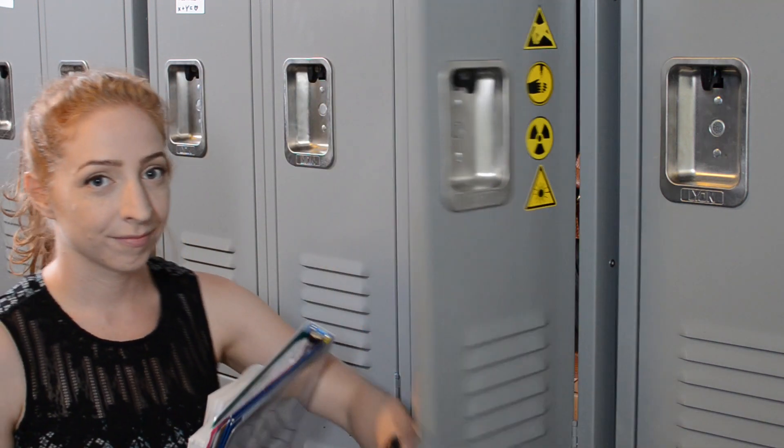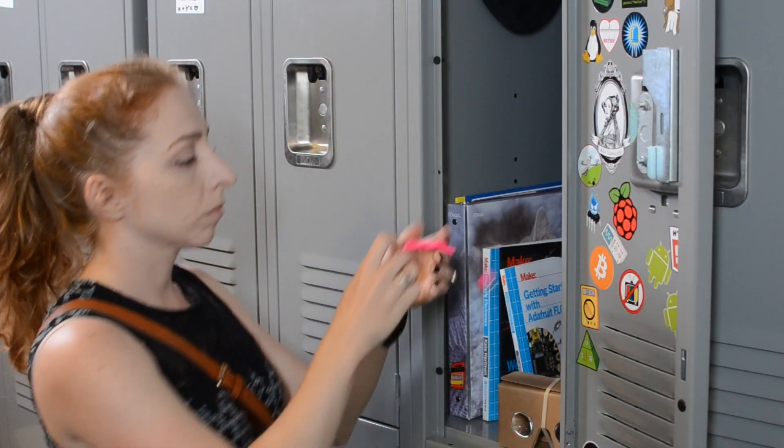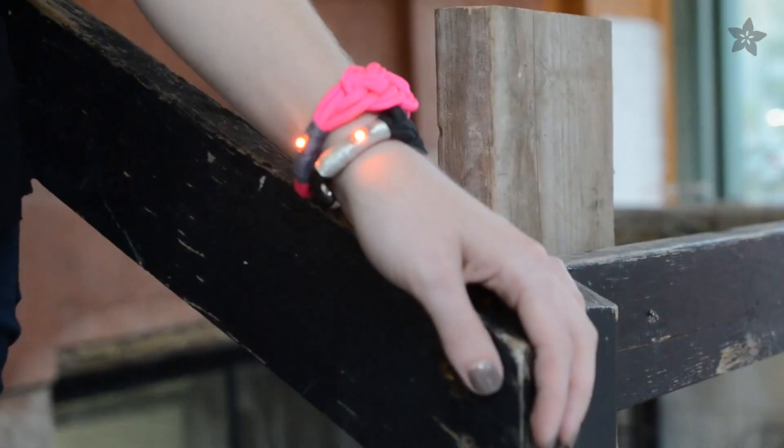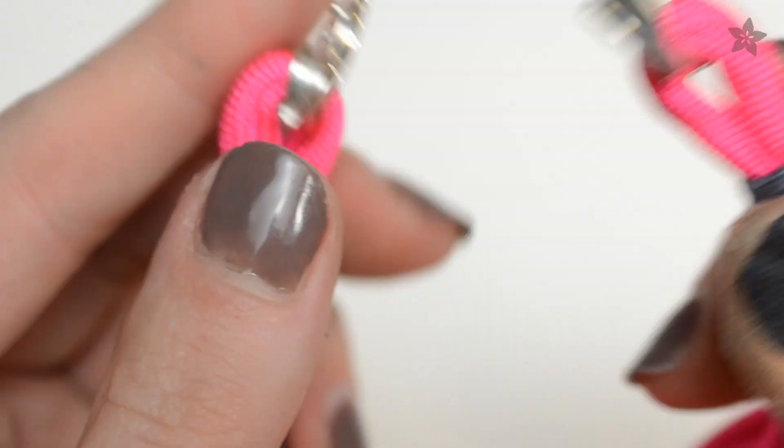It's back to school time and I've got five projects to electrify your school year. Hold on to new summer friends by trading LED friendship bracelets made with paracord, conductive thread, and Adafruit LED sequins.